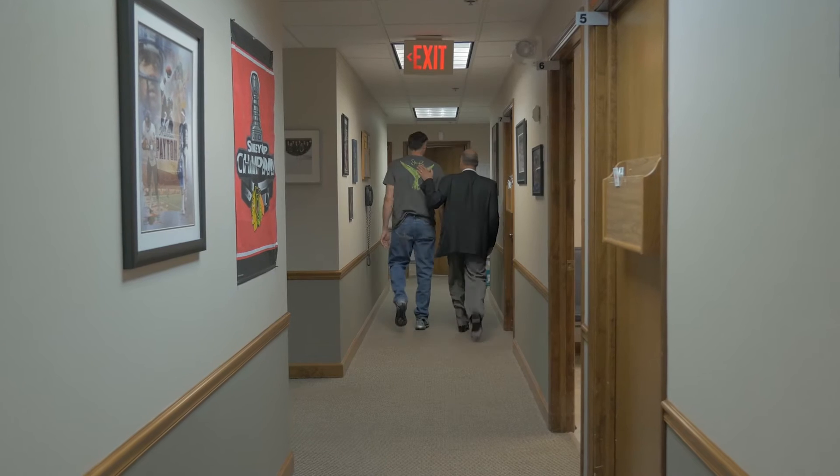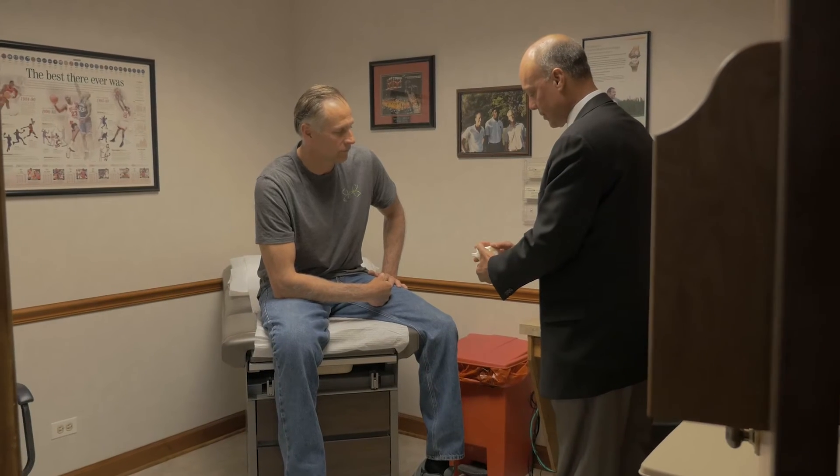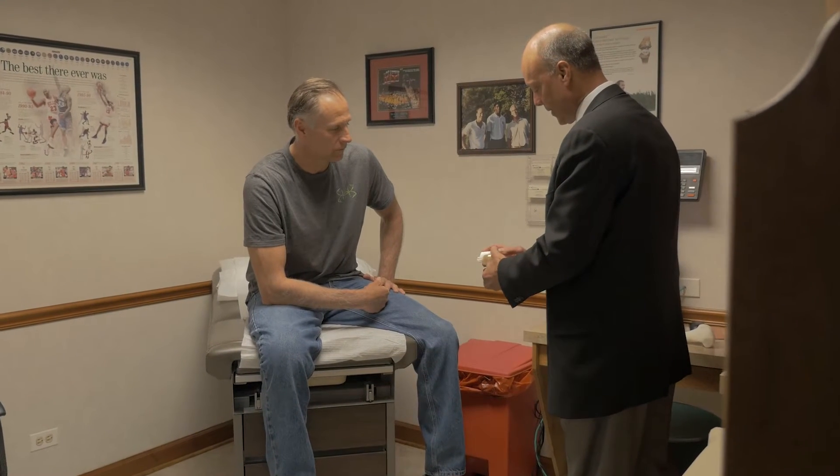That whole era of intense competition has caused a lot more knee, hip, and shoulder problems, especially as we age. In Bill's case, his knees started to wear out.